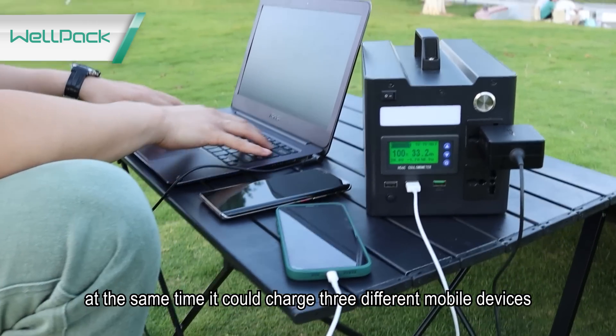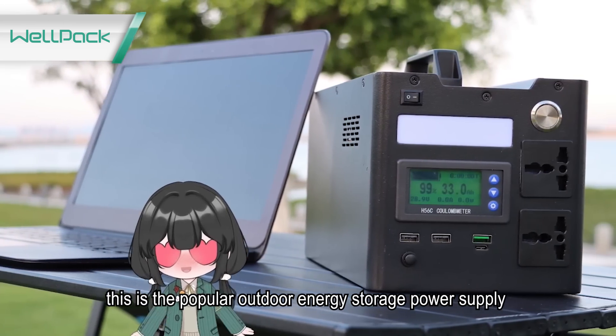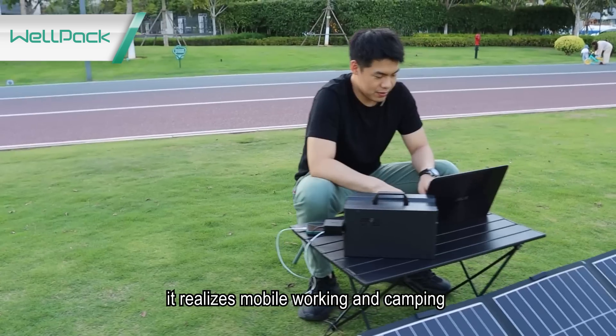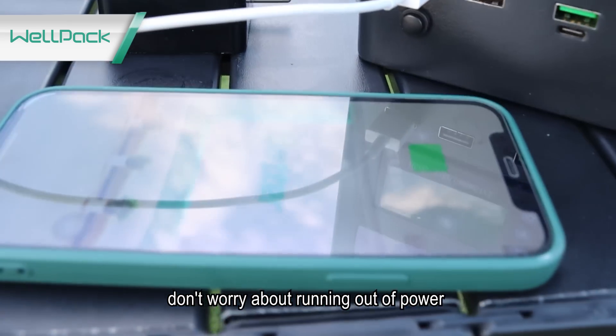At the same time, it could charge 3 different mobile devices simultaneously. This is the popular outdoor energy storage power supply. Its weight is 6.5kg with handle, very convenient to carry. It enables mobile working and camping — bring it, and you will have power supply anytime and anywhere.